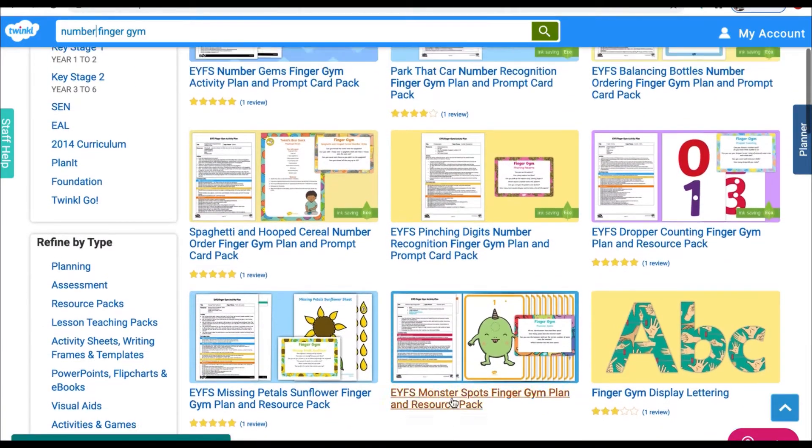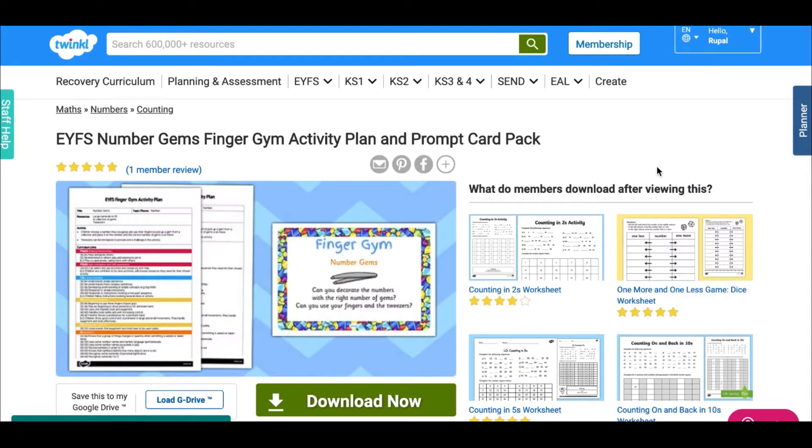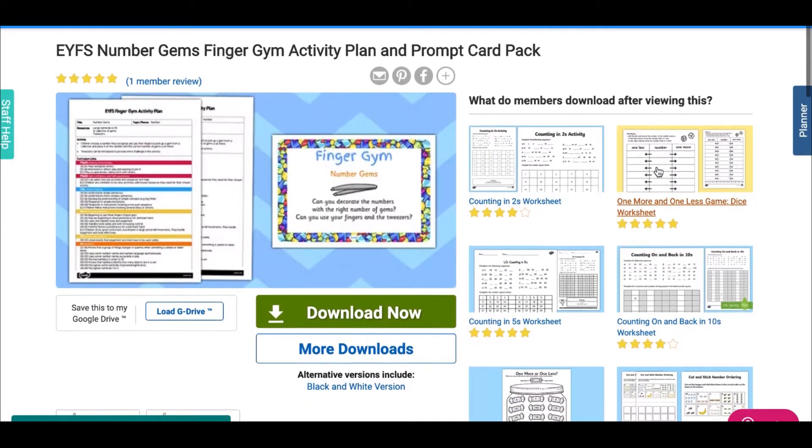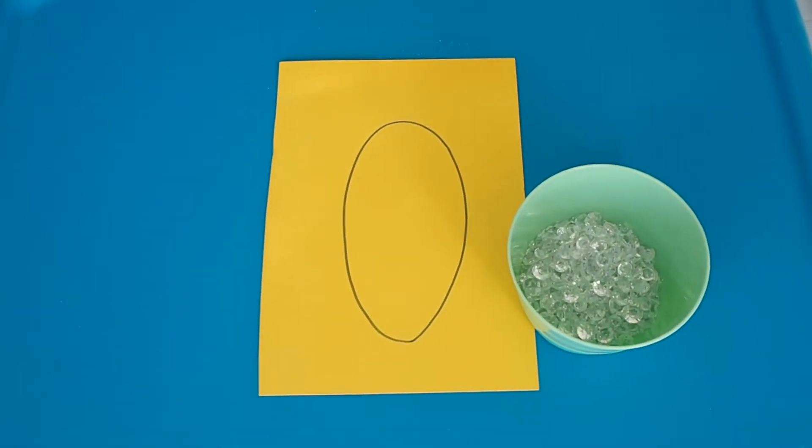We have a range of maths number activities on our website. You could try our number gems activity. Start by writing out some numbers on coloured card. Children can choose a number they recognise and place that many gems onto the number.